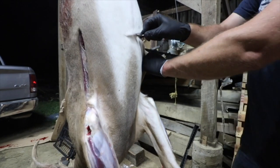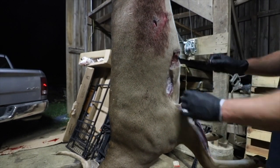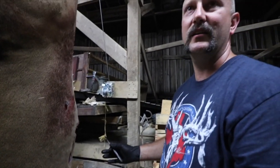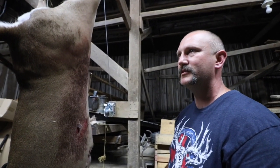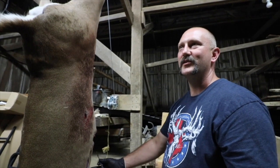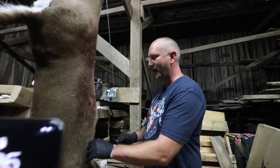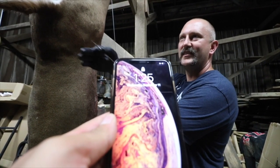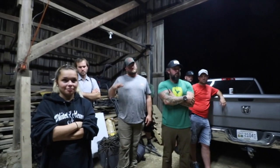Now I'll cut around the whole deer. There will probably be some guys watching this asking why I'm not skinning the whole thing down — typically I would, but it's 1:30 in the morning, and most taxidermists get called in the middle of the night saying 'I got a deer, come skin it.' I'm not going to do the rest of the cape job and deboning — my man Caleb the guide is going to take care of the rest of that process after I'm done.